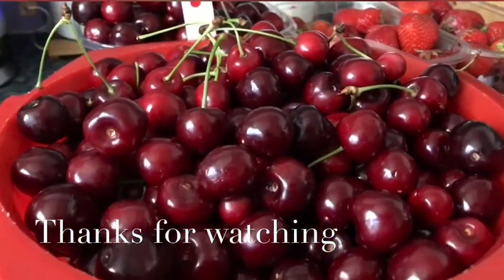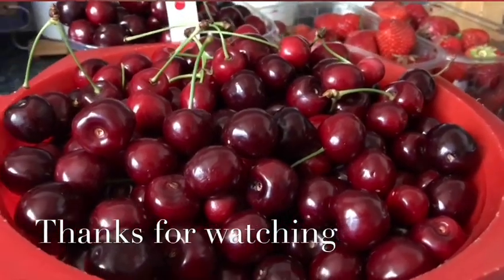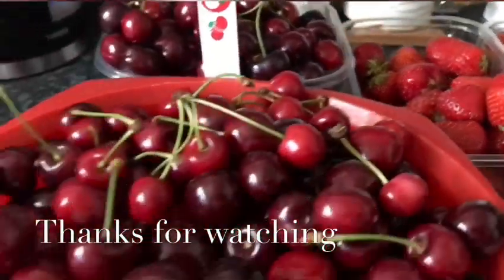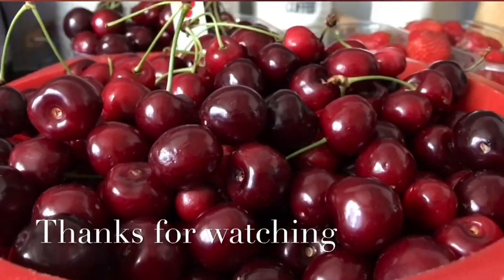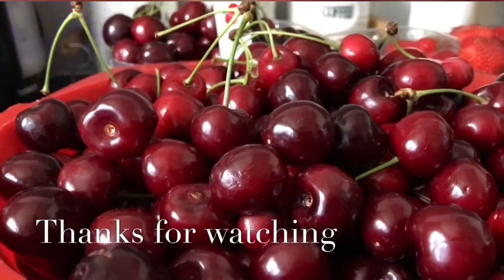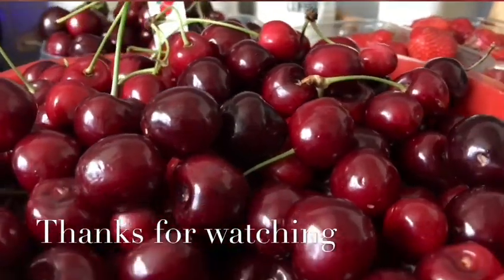Thank you very much. I have a great time for you. I am very happy. Thank you for your time. Thank you. Subscribe, like, share and comment. Bye-bye.